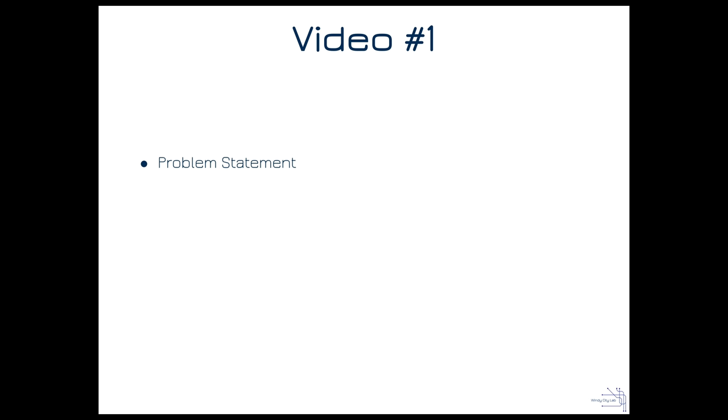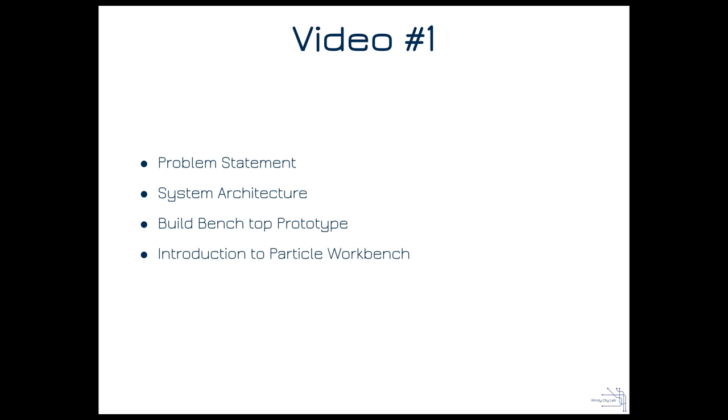In this first video, we're going to start with our problem statement, work on the system architecture, build the benchtop prototype, and get an introduction to Particle Workbench so we can write firmware for our prototype. Finally, we want to make sure the data we're pulling is successfully going to the cloud.